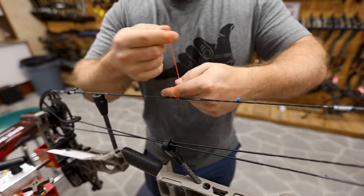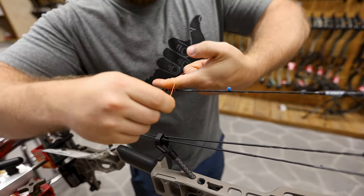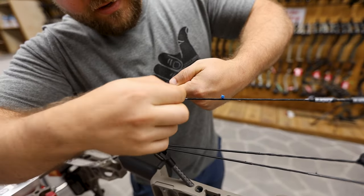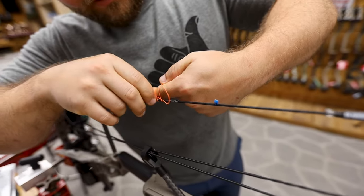So one, two, three, four. When I get here, I'm going to go across this tag end, and now I'm actually going to slide this between all these holes. You can see right there.